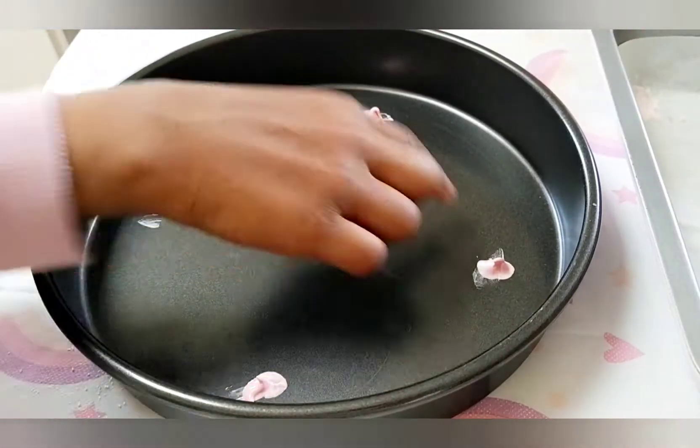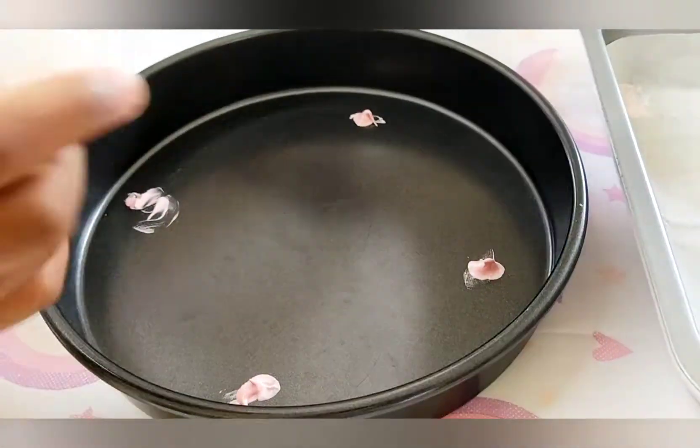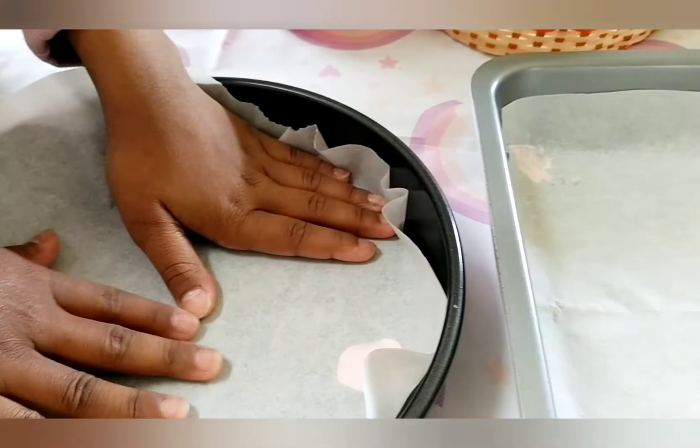I put some meringue mix on each of the corners so that we could put down the baking paper and it will stay on like that in the oven.